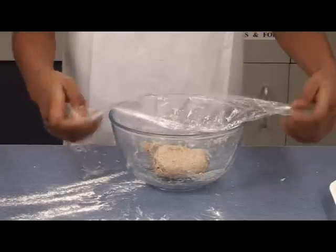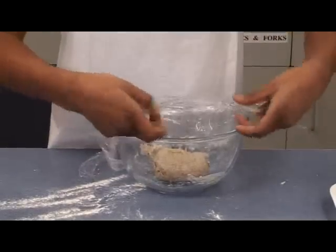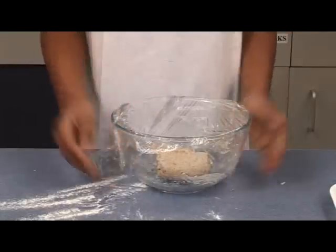Place the dough in the bowl. Cover with cling film and allow to prove in a warm place for about fifteen minutes.